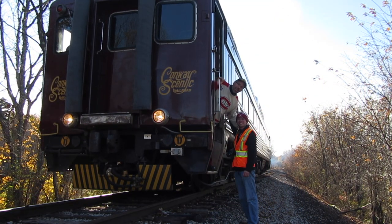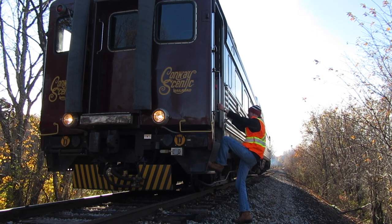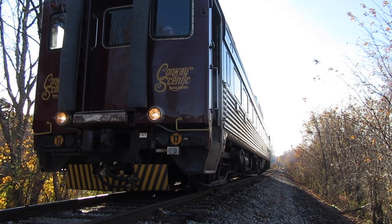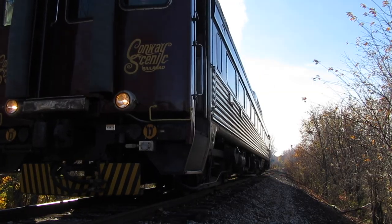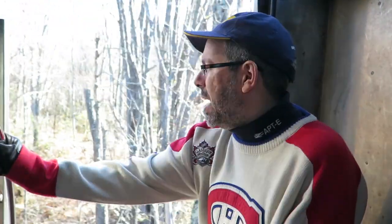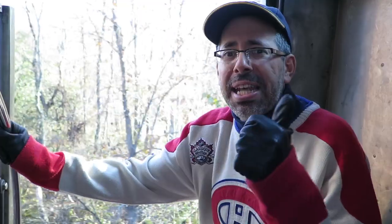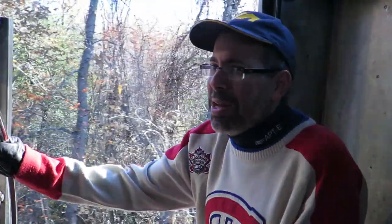Hey guys, here's your cameraman Thomas Blampini from Rapido Trains Inc. — let's get on board, let's go! It's been an amazing day here on the Conway Scenic. We recorded the sounds of this RDC with its original Detroit Diesel 110 engine. And your HO scale RDC from Rapido Trains Inc. will be the only RDC model in existence that has the accurate sounds recorded from a real RDC. It's going to be amazing.